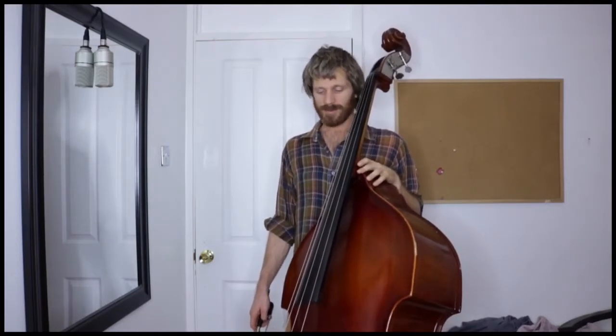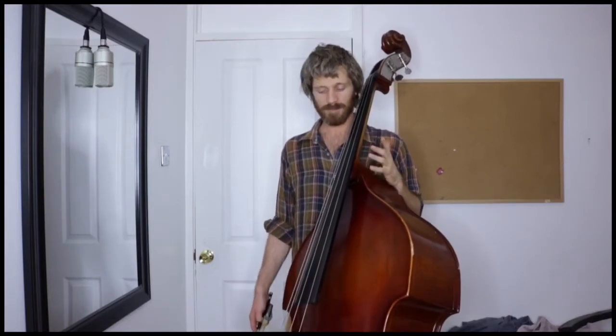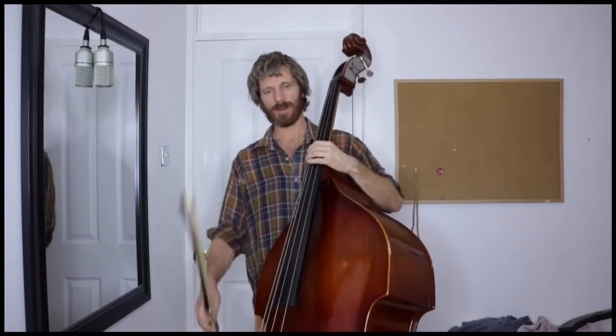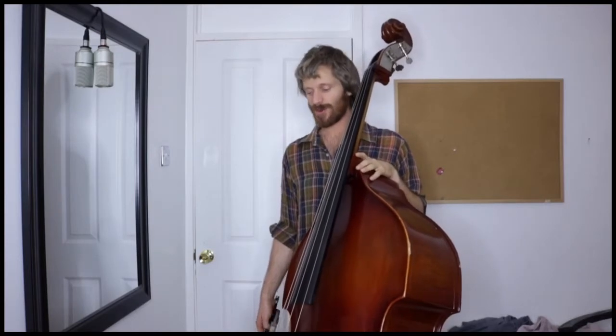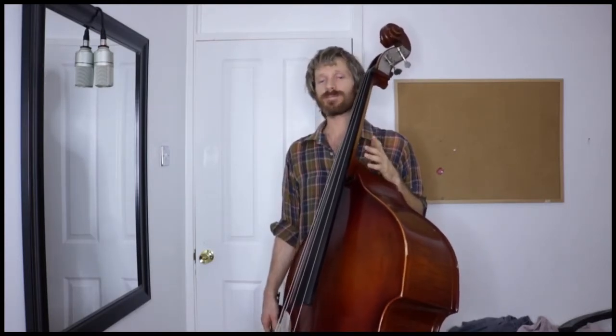That should occupy you for a while — I still do that drill. That's about it for today. Tomorrow we'll move on to attack. I hope this has been helpful for you. If so, please like, subscribe, share, and have a good practice.